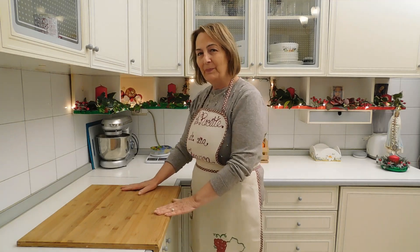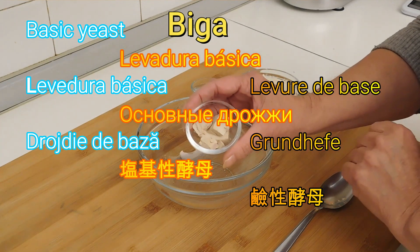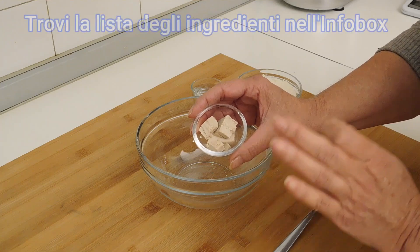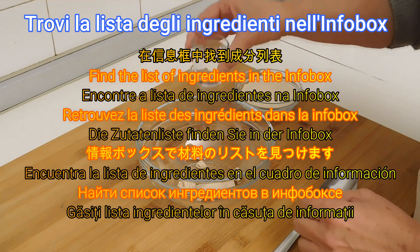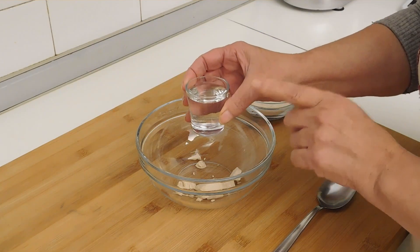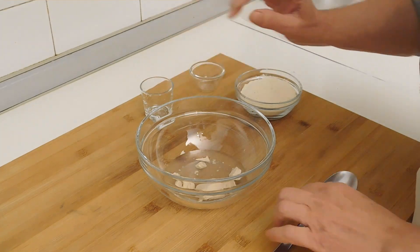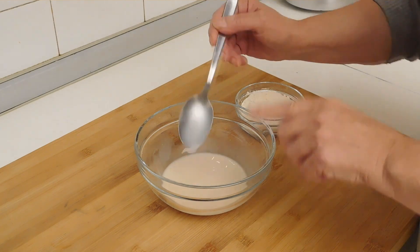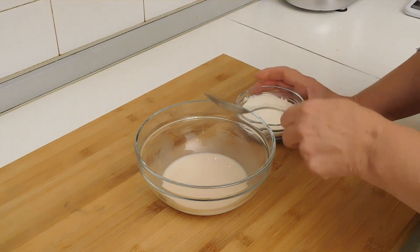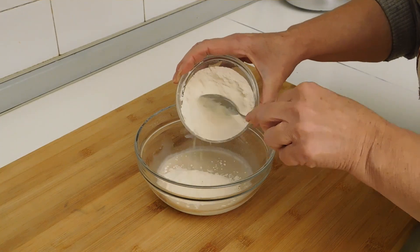Per la preparazione della biga abbiamo bisogno di 15 grammi di lievito di birra fresco, oppure 5 grammi di lievito di birra secco, che metto in una ciotola. Aggiungo 40 grammi di acqua a temperatura ambiente e vado a sciogliere il lievito di birra. Una volta sciolto il lievito, aggiungiamo 80 grammi di farina manitoba e cominciamo a impastare.